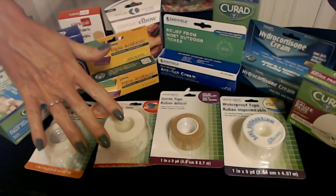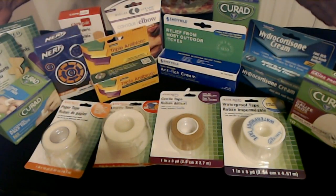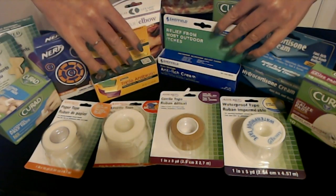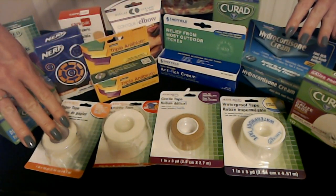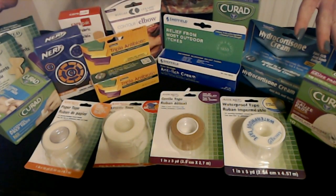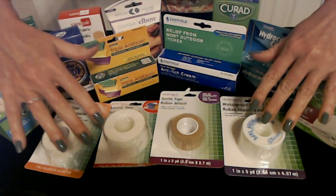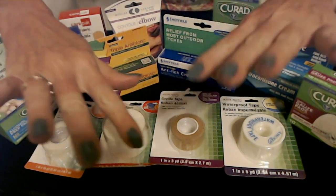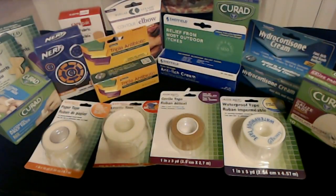Thank you so much for watching. I really hope you enjoyed seeing these wonderful items available today at Dollar Tree for all of your skincare needs. I hope you have a wonderful day, and I will see you again really soon. Bye bye.